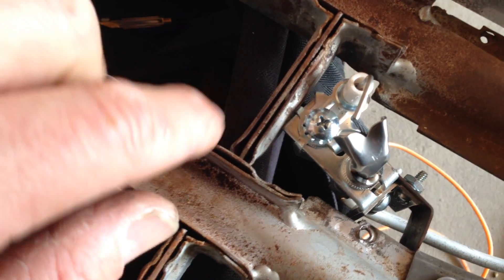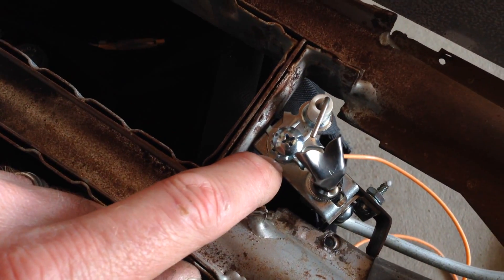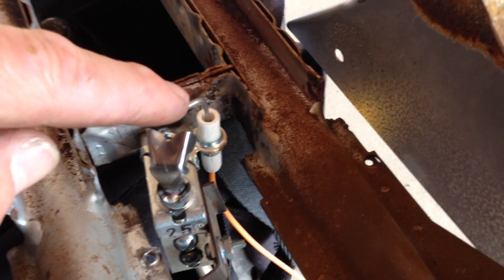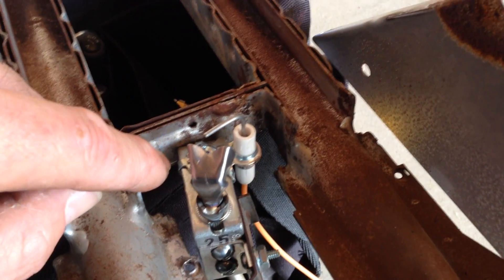They give you a screw with a little nut on the bottom. Put the screw through where the thermocouple would go and tighten in that spark rod. The spark rod actually comes straight out of the box and you've got to give it a little bit of a bend.